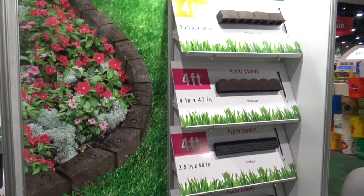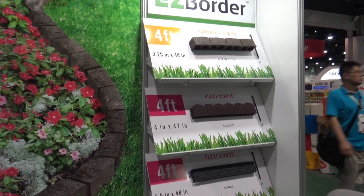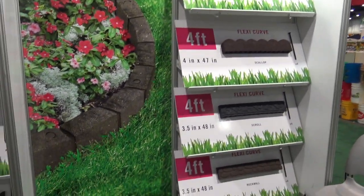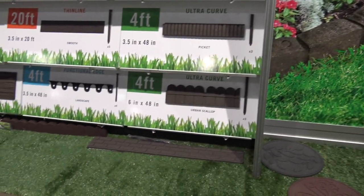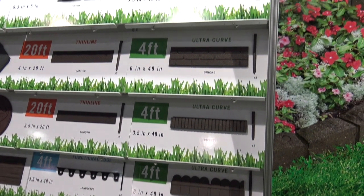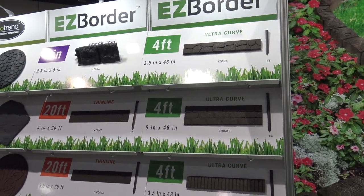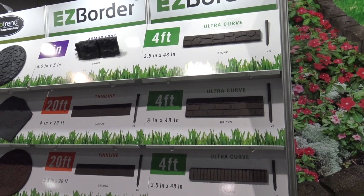So from the more traditional Roman stone to the scallop, and then you get into more of a decorative approach. As you pan over to your left, you're going to see some different styles — the picket, the bricks, the stone. You've got the shorter and the taller size, really giving the consumer a lot of variety and a lot of options as far as applications go.